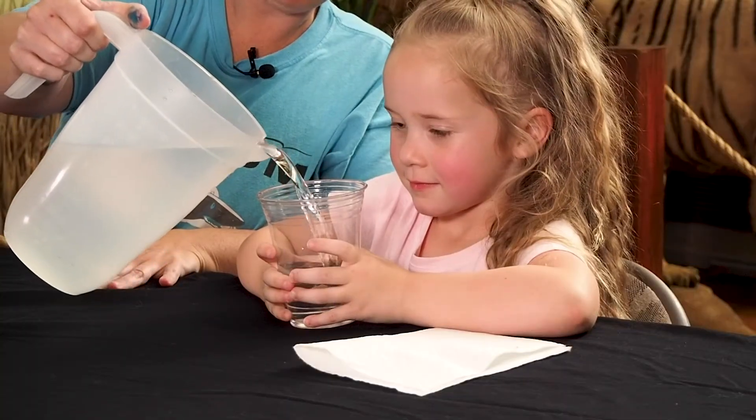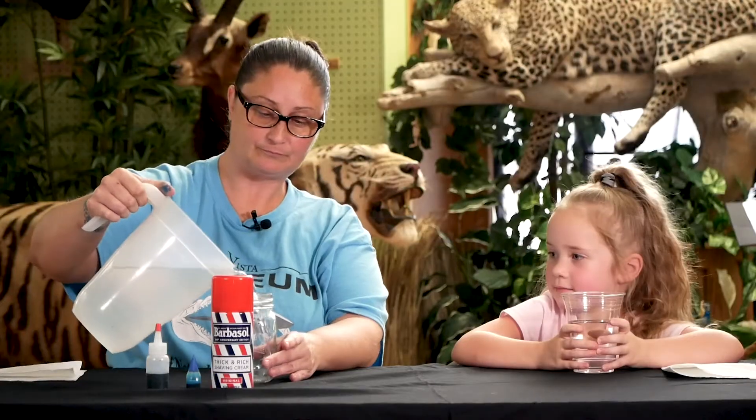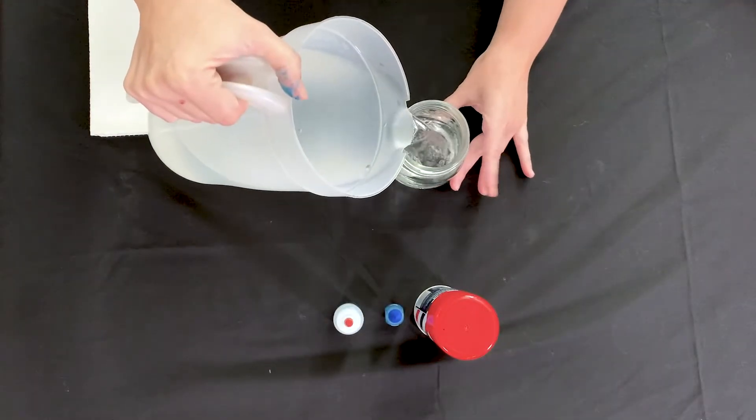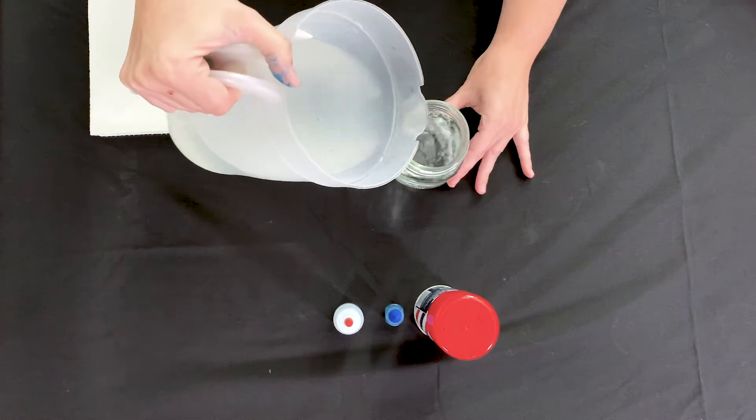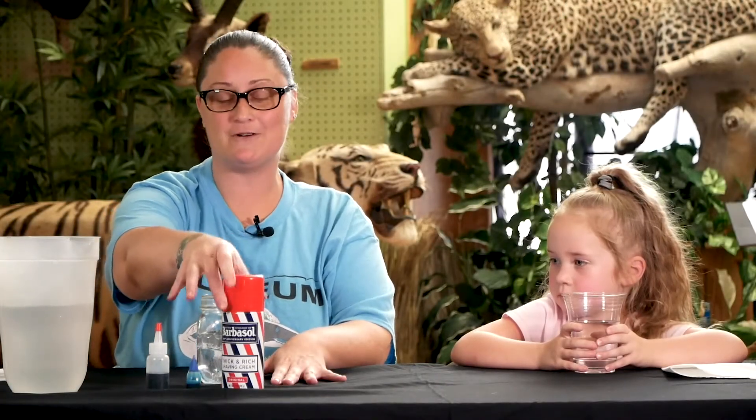We're going to pour it about three-fourths of the way — about that full. We want to make sure that we leave enough room for our shaving cream.